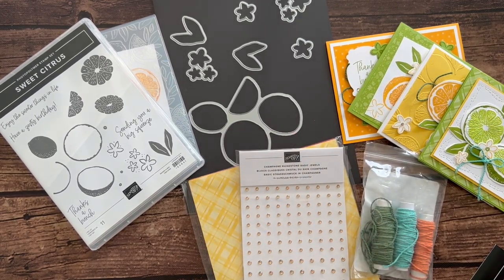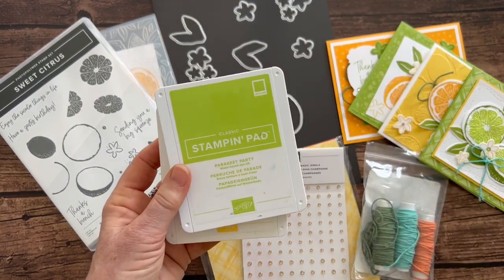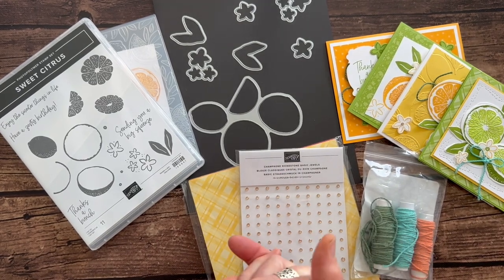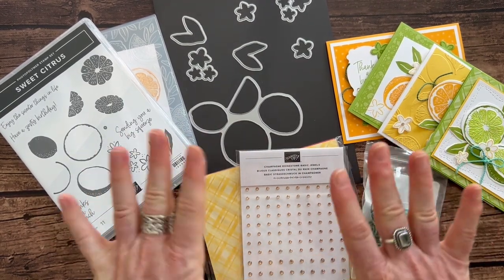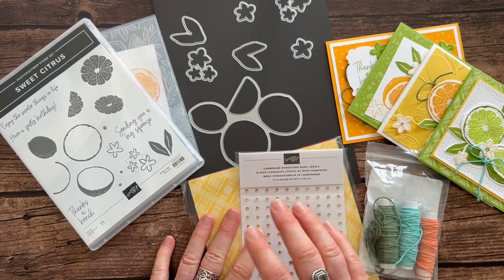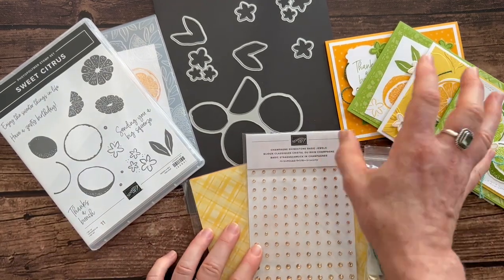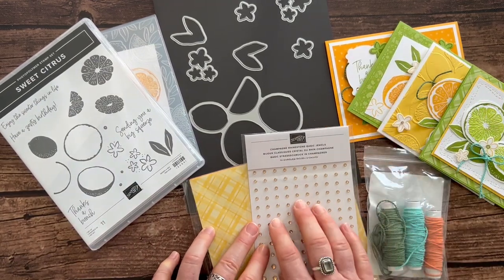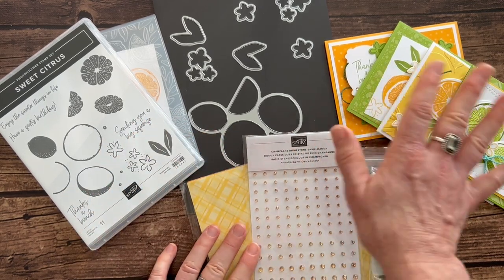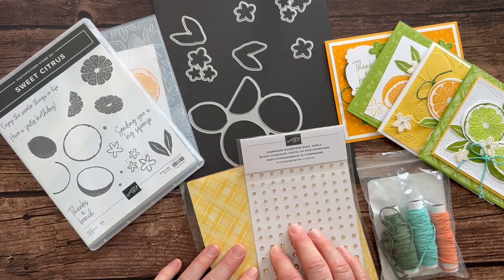The ink pad colors we used are Granny Apple Green, Mango Melody, Parakeet Party, and Daffodil Delight. RSVPs are due by Friday, March 24th, and the kits will ship out no later than April 5th. These cards are so fun, bright, and cheerful — I have just fallen in love with them as I've been putting them together today. Please let me know if you have any questions — I'd love to get one of these kits sent out to you!